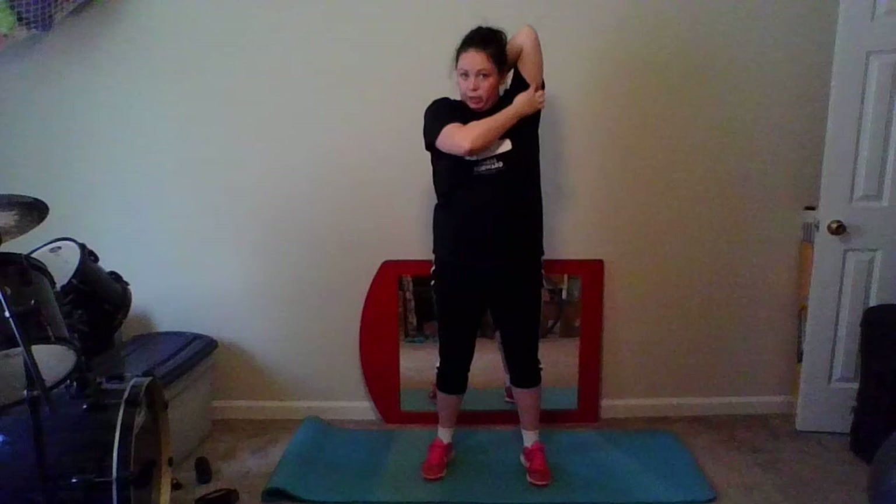Good, bring it down, switch it over. Other arm reaching back, this arm can come to assist if you want a little bit deeper stretch. Find a position where you're feeling it stretching through here for a tricep — turning or moving your arm just a little bit can make a difference. Good, releasing.